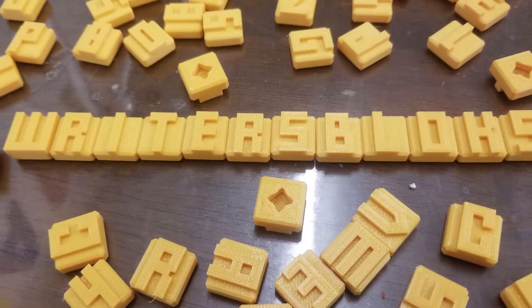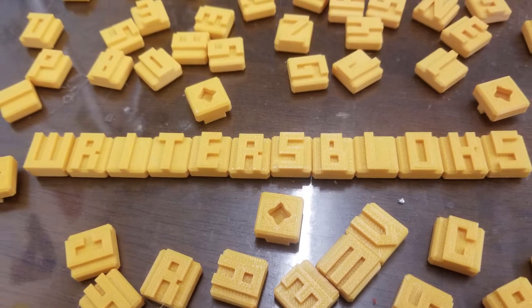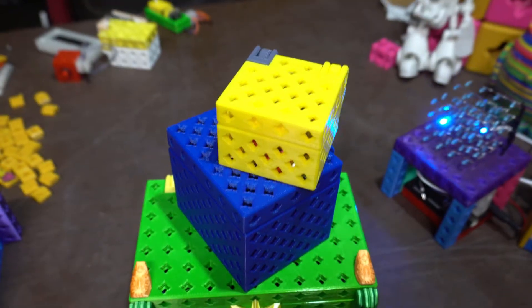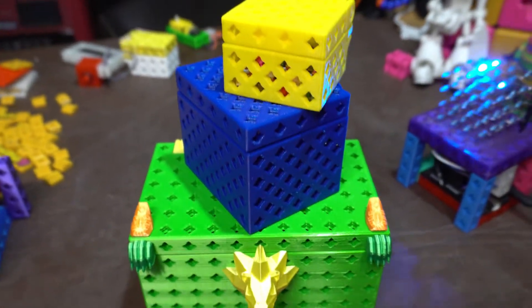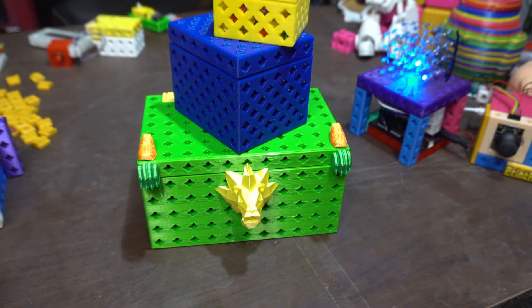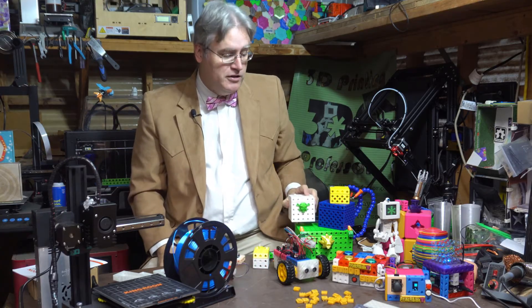They've also spun off a couple of other side projects, like these little blocks with letters on them that you can use to spell out things on your projects, or these flat panels that you can connect blocks to from either side — kind of good for structural elements — as well as boxes: small, medium, large boxes with printer block connectors on the outside, some of them big enough to store entire sets of printer blocks.